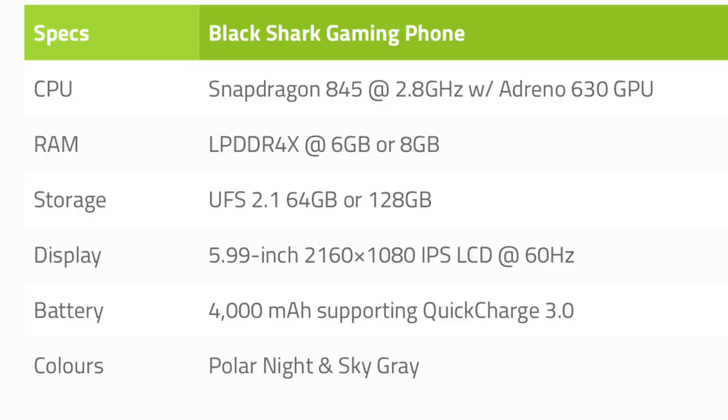Talking about the specifications of Xiaomi's Black Shark gaming phone, it is going to have a Snapdragon 845 processor clocked at 2.8 GHz along with an Adreno 630 GPU.